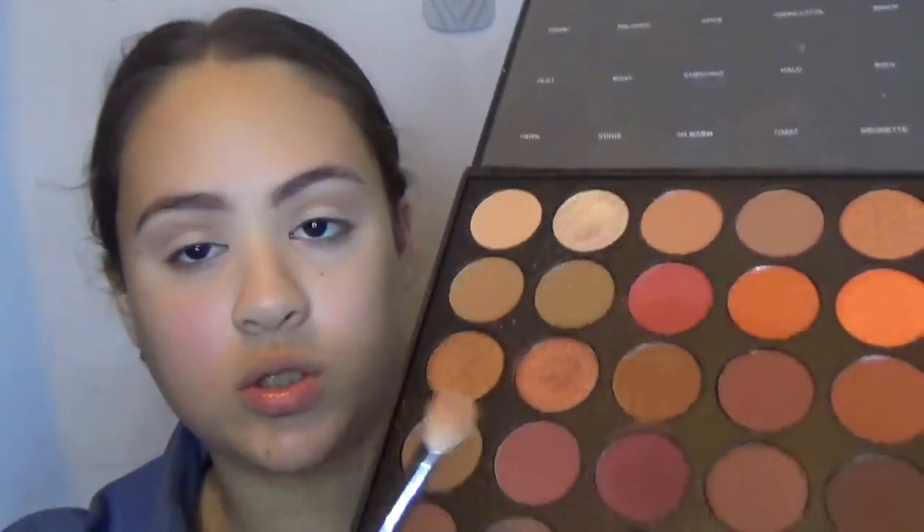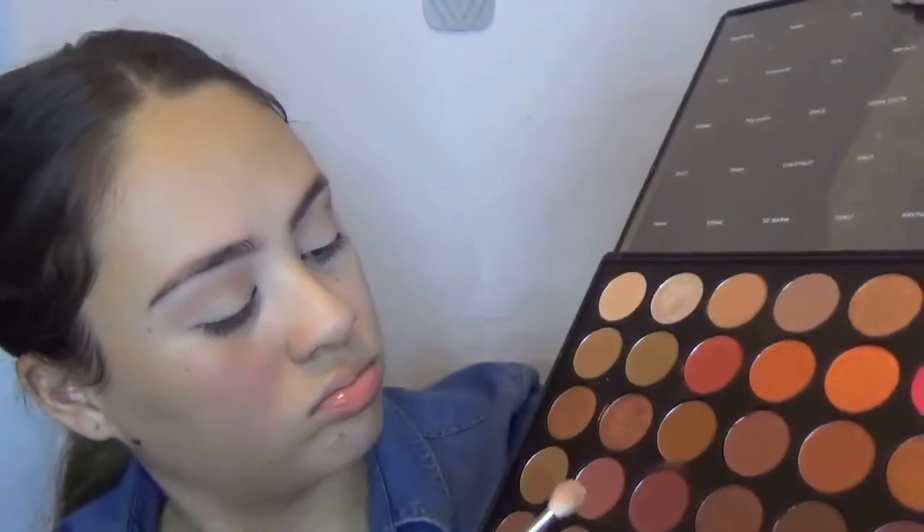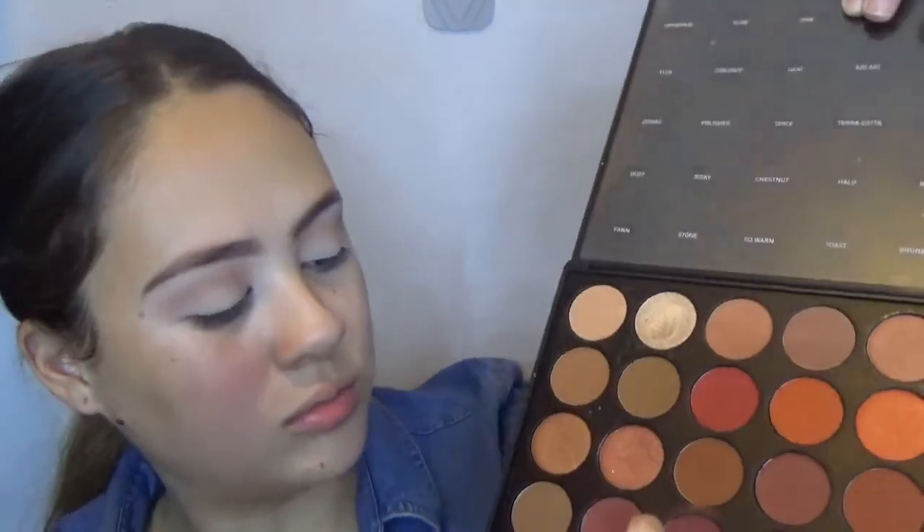Do you notice I'm taking it a little bit higher? Now I'm going to go with the shade Chestnuts, which is this right here, this color. Yeah, this one — my bad.